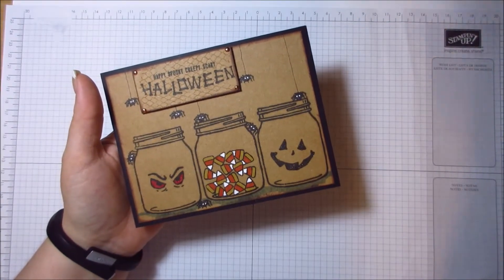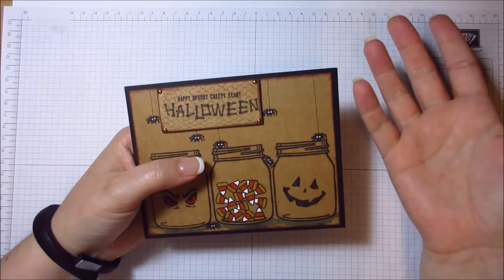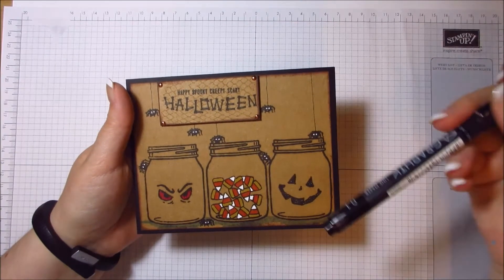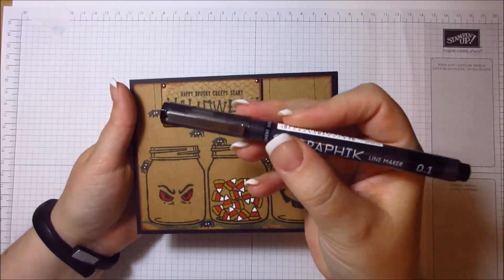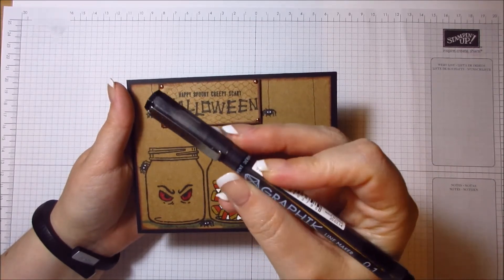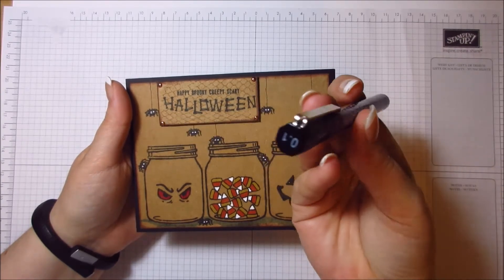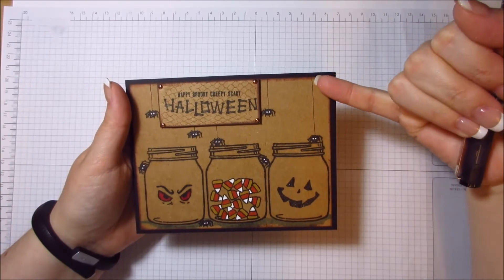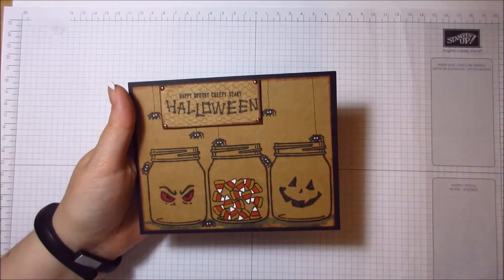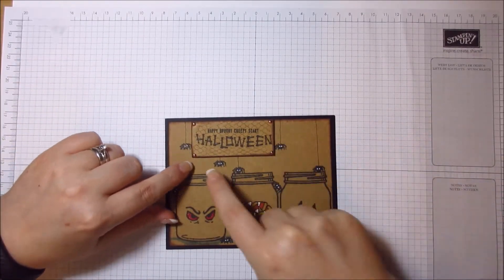I used a clear Wink o' Stella pen to add shimmer to the faces and spiders — just scribbled it on the body of the spider rather than doing the legs, because that's too much like hard work! For the web lines — the spider silk holding them up — I used a Derwent graphic line marker in 0.01 and drew lines from the edge of the card down to some of the spiders.